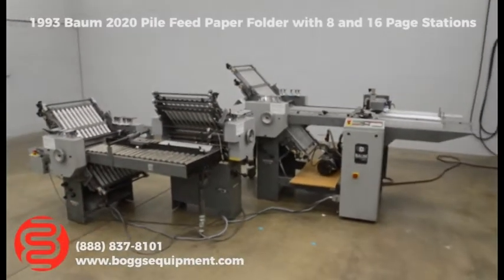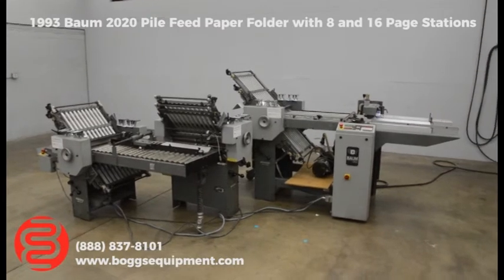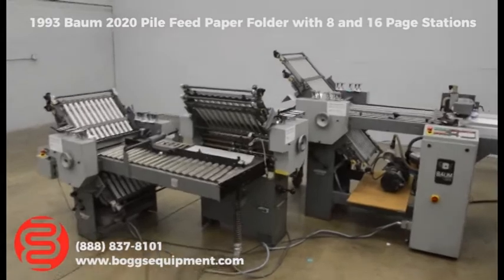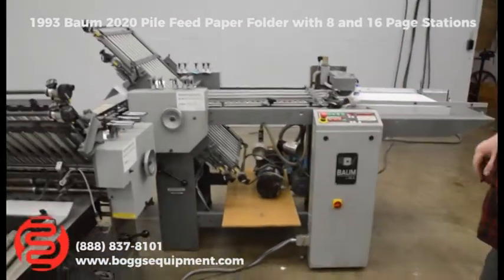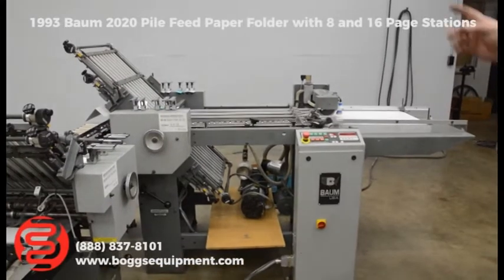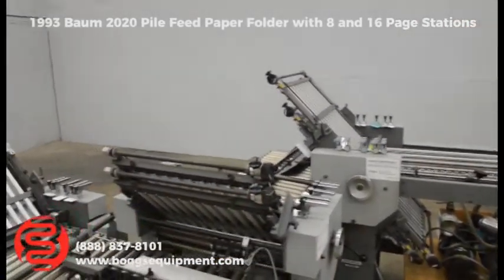All right, here we have a bomb folder, model 20. This unit comes with the 8-page and 16-page units. It's a 3-page machine. It has the pump — we just have it there for transportation reasons; you can obviously set that down on the floor next to it. We have a 4-3-3 pile feed and a hang-on delivery on the end.